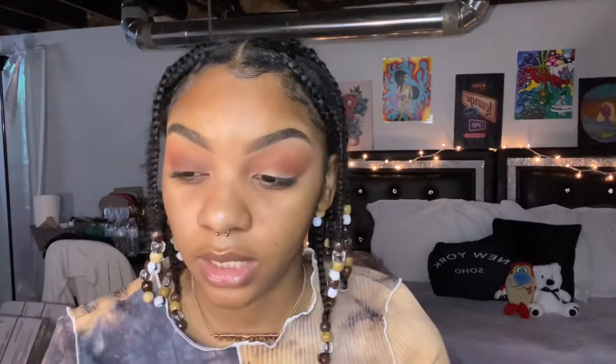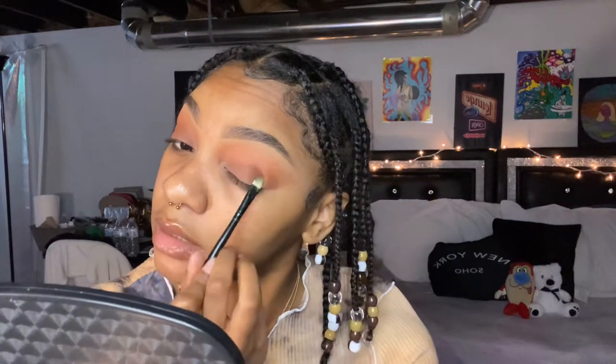After blending the two browns together, take the same deeper color and pat it on the base of your eyelid using a flatter brush. I need to clean my brushes — just did a video on makeup care and haven't cleaned them in a few weeks. Pat that same color on top of your eyelid. Then take the first brush again and blend everything out up here with a really light hand.